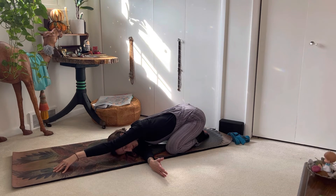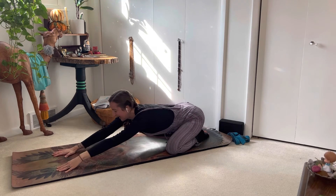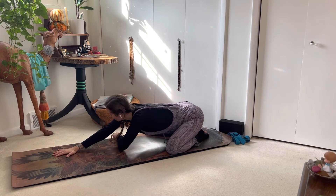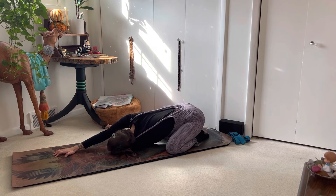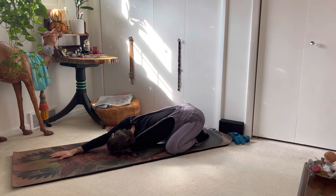This variation was also held for one minute before lifting the hand to release the right hand, switching sides to thread the needle — left hand to rest the left shoulder and cheek, walking the right fingertips as far away from you as comfortable, gazing under the right arm. This variation was held for one minute as well.